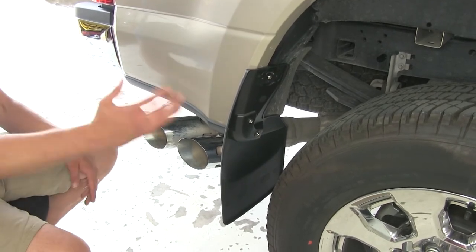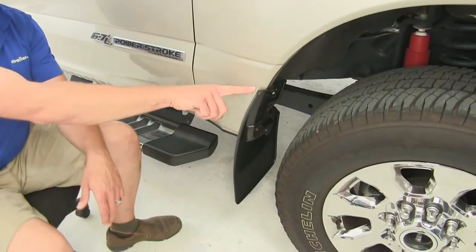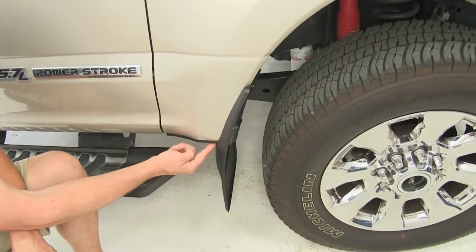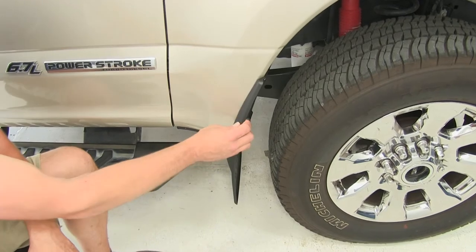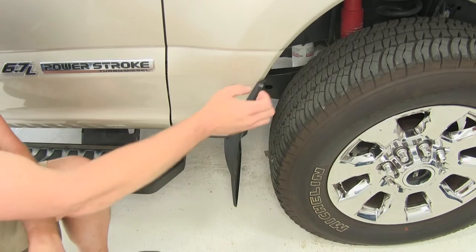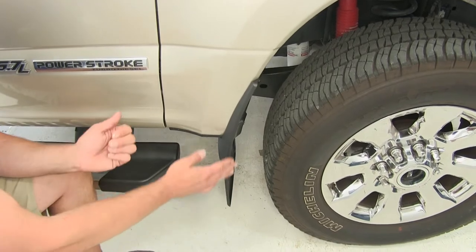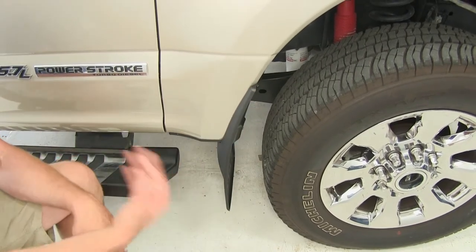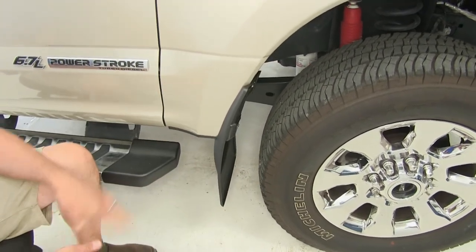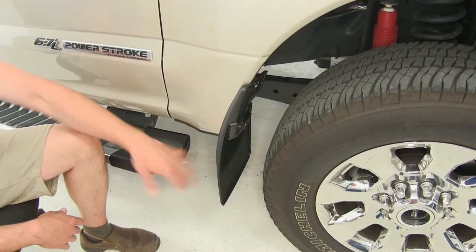This also helps reduce our liability of potentially throwing a rock up to a vehicle traveling behind us. These are designed, as you can see right here on this back edge, to be an exact fit for the 2017 F-250, following along with every contour all the way around for a really nice snug fit. They're very durable — no need to worry about rusting, corrosion, cracking, or discoloration from UV rays, because they're made of a thermoplastic resin.